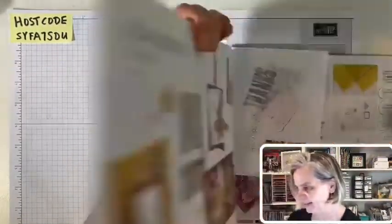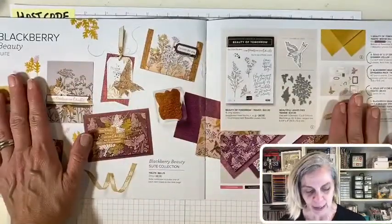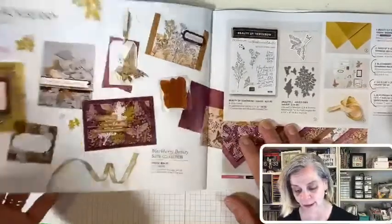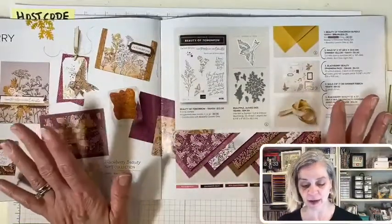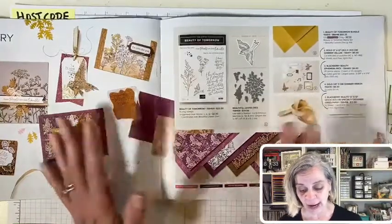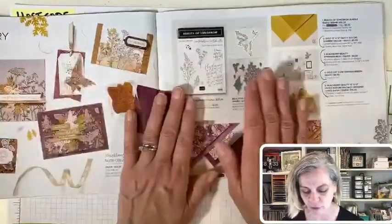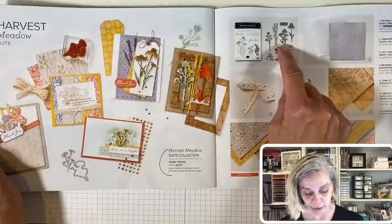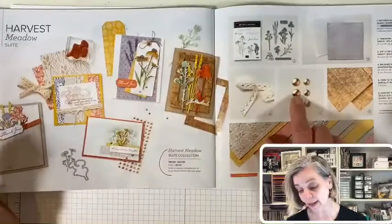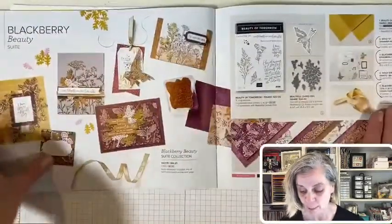I love these sunflower dies — they're in the annual catalog. Sunflowers are very mid-August to September and I think they're super fun. Now let's talk about the Blackberry Beauty suite. I couldn't get the paper for a while, so I held off. I can't quite order every single thing — I have to pick and choose. There were two fall sets: Beauty of Tomorrow, which I didn't get, and Harvest Meadow, which I did get — I used those die cuts on my banner.